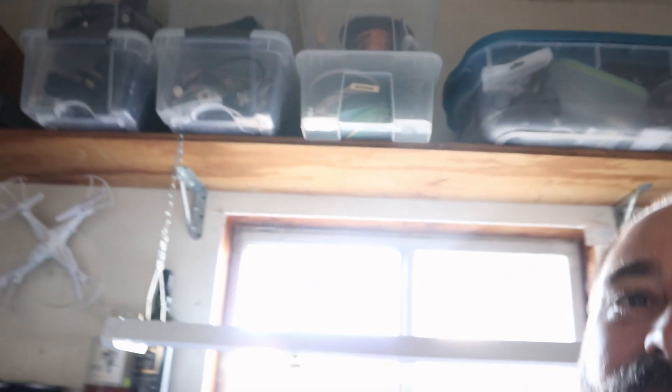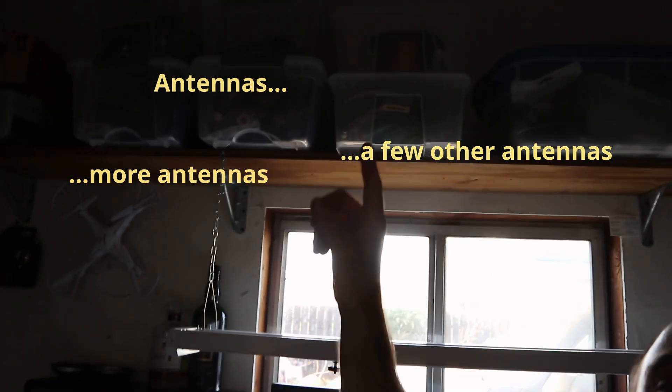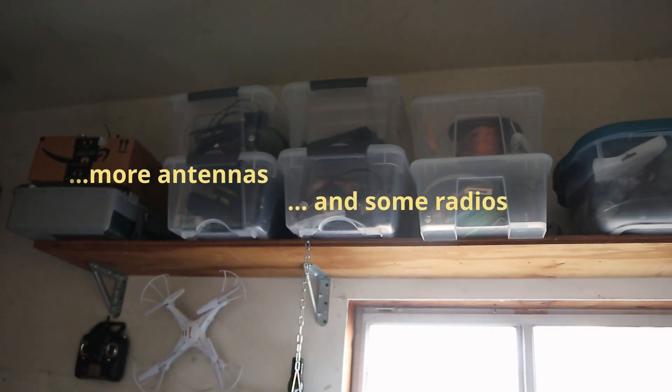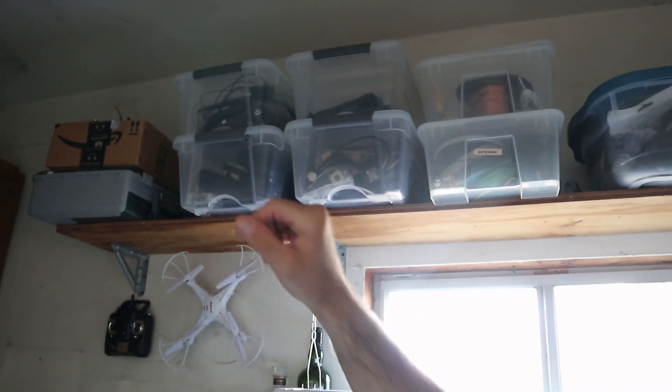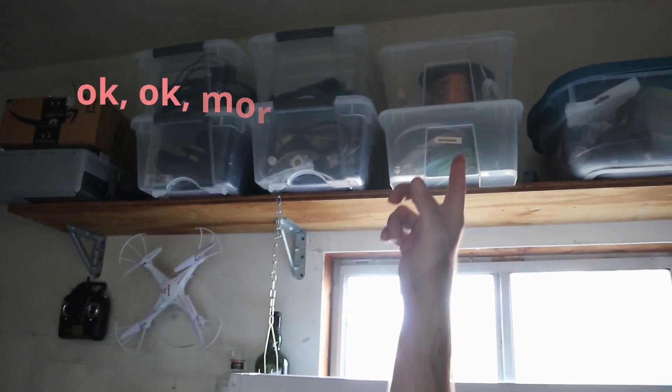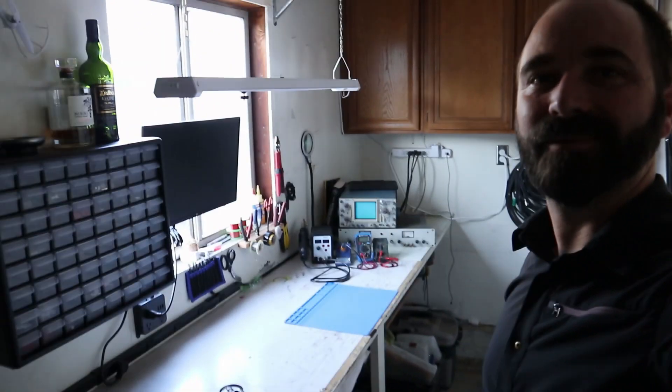These are my bins of goodies up here. There's a bin with antenna wire, a bin full of HTs, a cardboard box full of heat shrink, a box full of radios, and then a box full of just randomness — complete, unadulterated randomness. But some good stuff; it's all fun for building and projecting and gives me a great place to play.